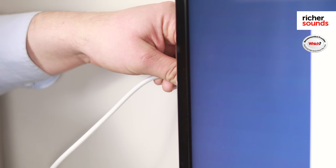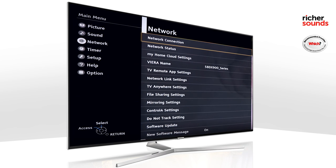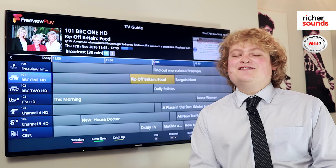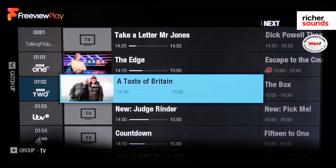Make sure your aerial is connected to the back, then simply connect to the internet. You'll need at least a two megabits per second broadband connection. Once all this is plugged in, you are ready to watch live TV and catch-up TV all in one place.